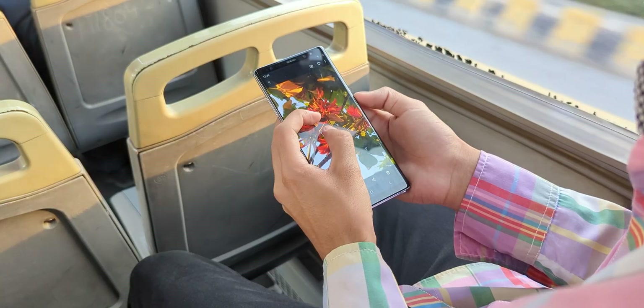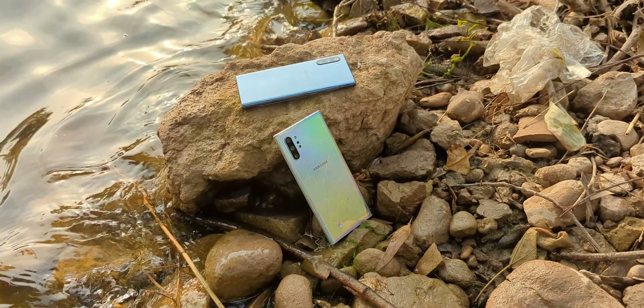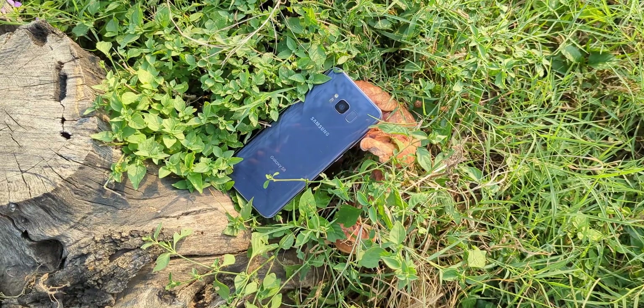I know you want One UI 7 for the Note 9, Note 10, even the Note 20, and I'll get to those as soon as we have something real to work with. Right now, it's all about the 8 series.